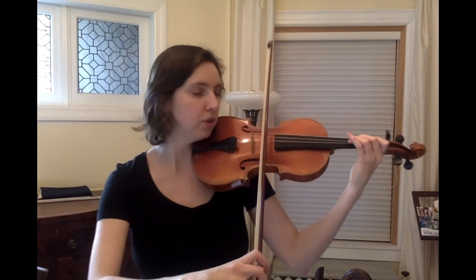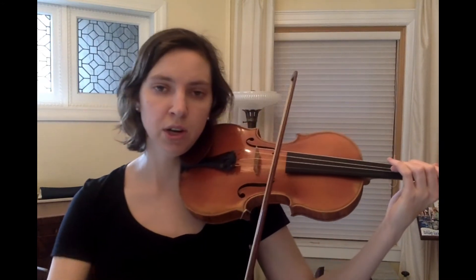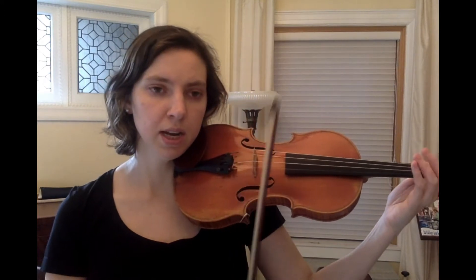So one, two, three on the D string is going to be our start. And it starts three, three, three, and then it goes to the A string — A, one, A.